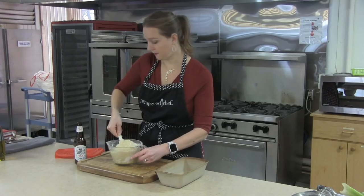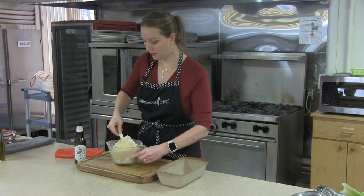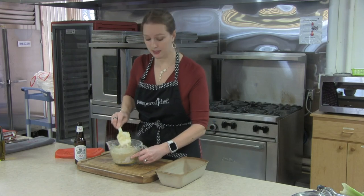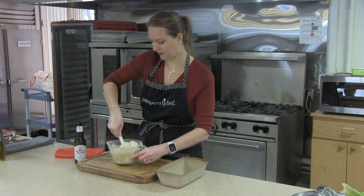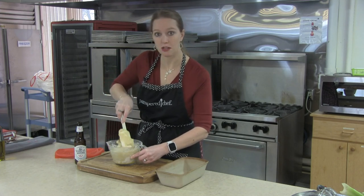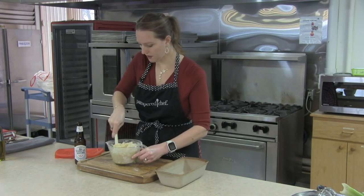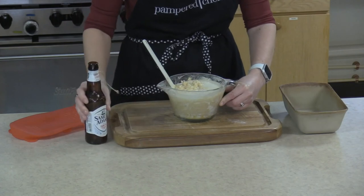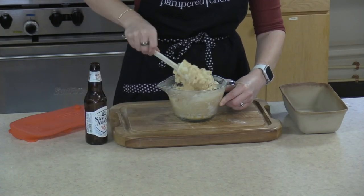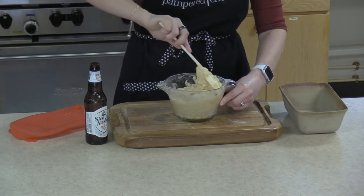You can also play around with the different flavors. I'm doing a real basic lager today, but wheat beers work really well since it's bread. You can make it a little bit darker with a darker beer or lighter with a lighter beer. We're just going to mix this all up until all of that beer is mixed in. I'm pouring in just a little bit at a time — I've found that works much better than trying to pour it all in at once.